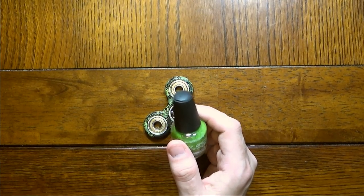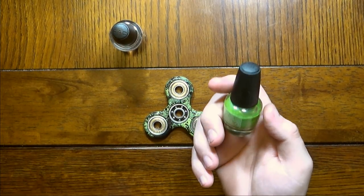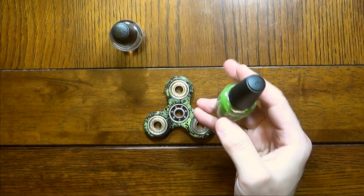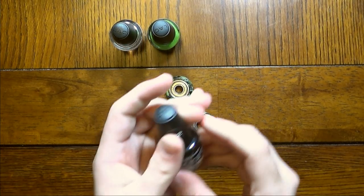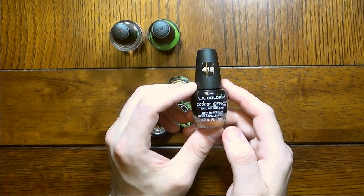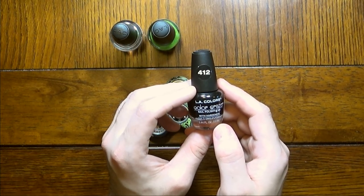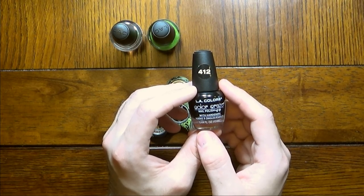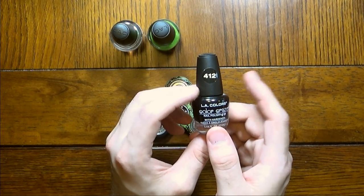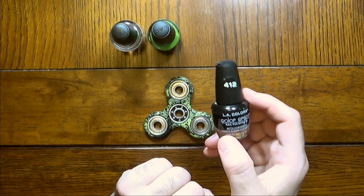I went down to my local Dollar Tree, picked up some clear top coat, some currant-colored metallic green nail polish, and some black, which they call 'Circuits.' I have no idea why they call it Circuits. I don't think they're referencing the fact that you can use nail polish as an etchant blocker while making circuit boards, but you never know. I like that story, so that's what I'm going to go with.